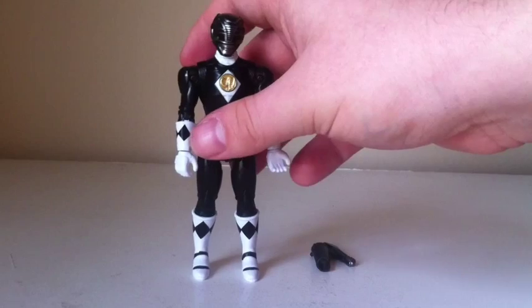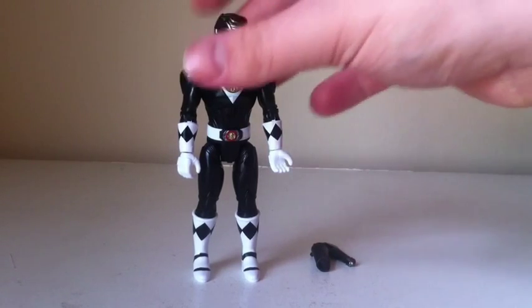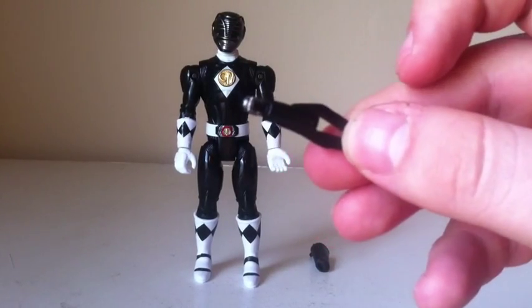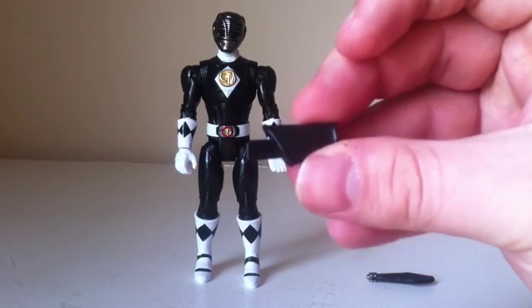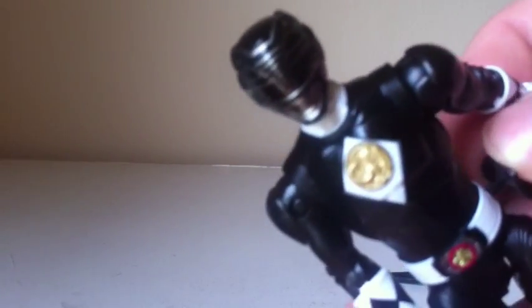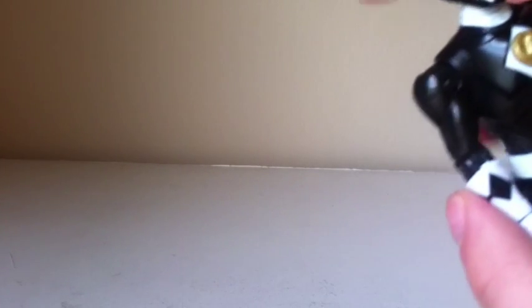As for his accessories, they are very limited. The Red Ranger had a good amount of accessories — he had an alternative head sculpt — but because the Black Ranger really didn't do much in the first fight scene, he only has his Ranger stick and the holster. Not very many accessories — it's pretty sad — but you're just getting it for the figure. If you can see right there, there is a peg hole, and you can plug this in like so, then put the Ranger stick in here. So he's all geared up and ready to go and shoot some ooze.